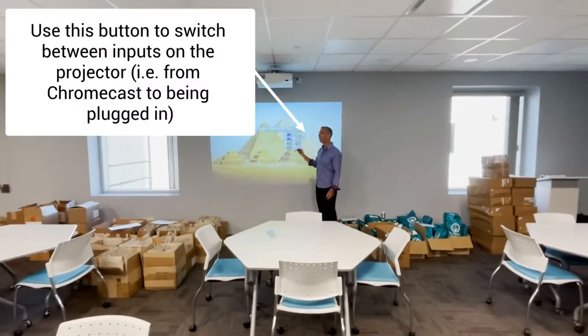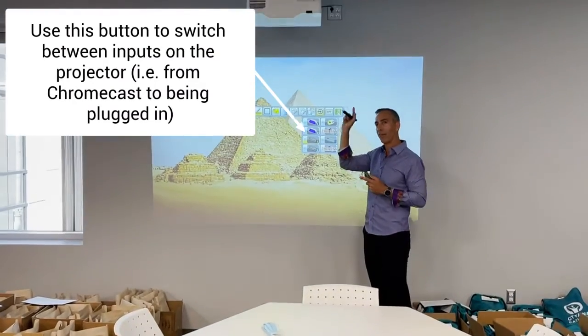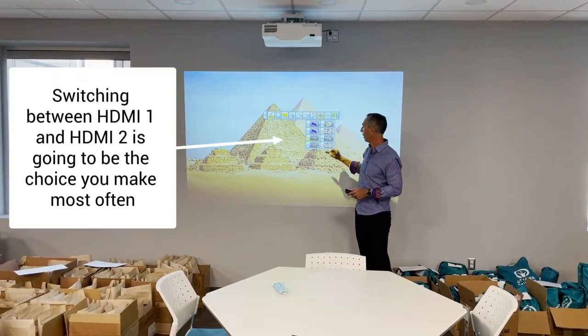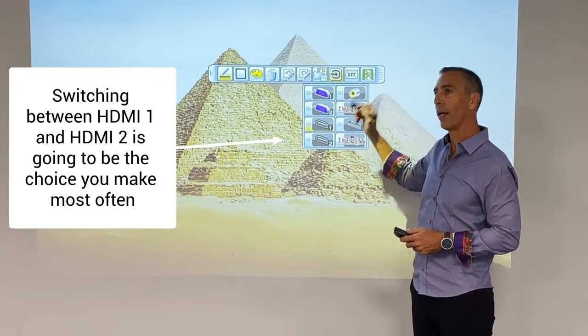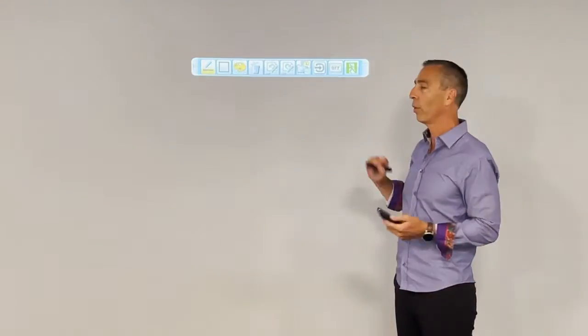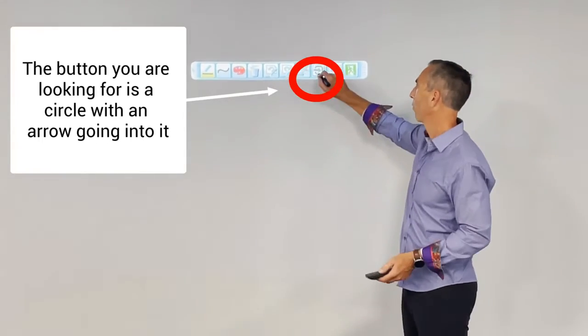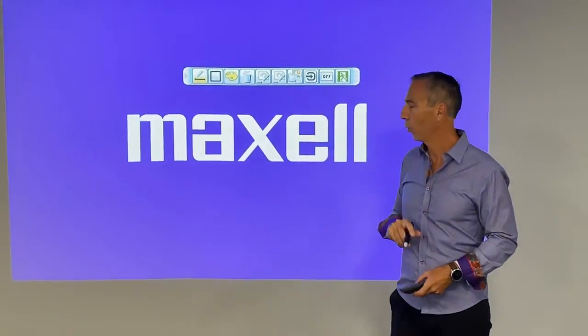One of the things you may have to do is switch between your cables that you're plugged into and the Chromecast that you may have in your unit. This will allow you to do some switches. The key thing you're going to want to do is switch between HDMI 1 and 2. Right now we're on 1, but most units are on 2 for this. You just change it like that, so it saves you from using the remote. You can see there's nothing on this one — I'm going to go back and switch us back to the other one.